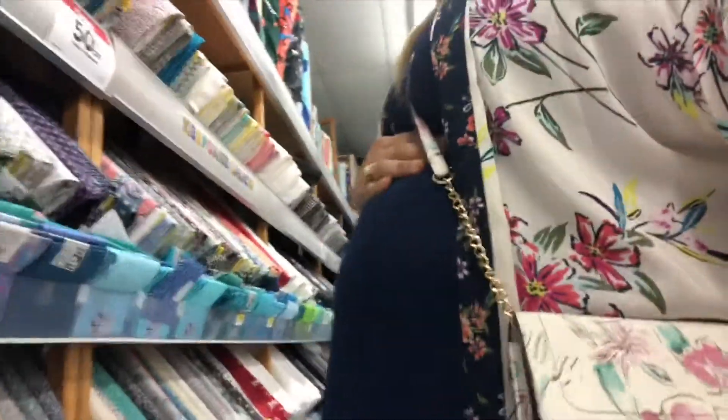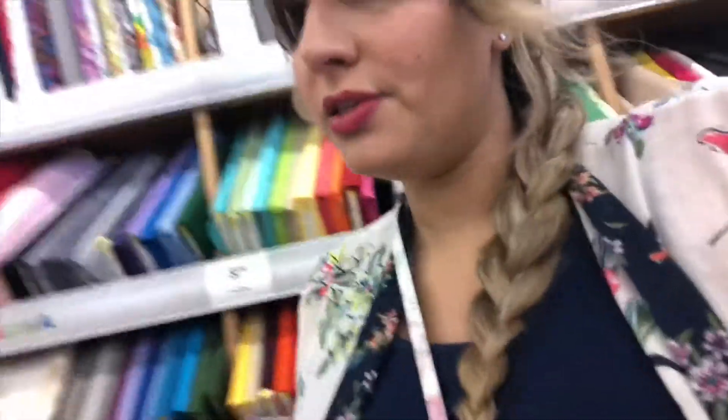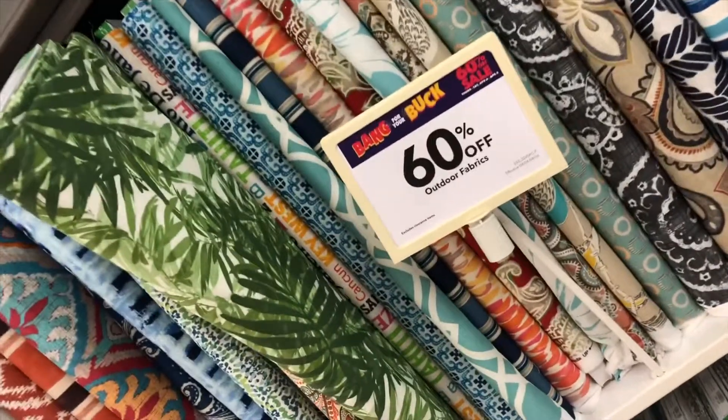Here I am at JoAnn Fabric — I saw online that there was a huge sale. Instead of painting a wall, especially since I am so far pregnant, I am going to cover it with fabric using those giant push pins. And I can always just take the pins out and wash it whenever I need to.